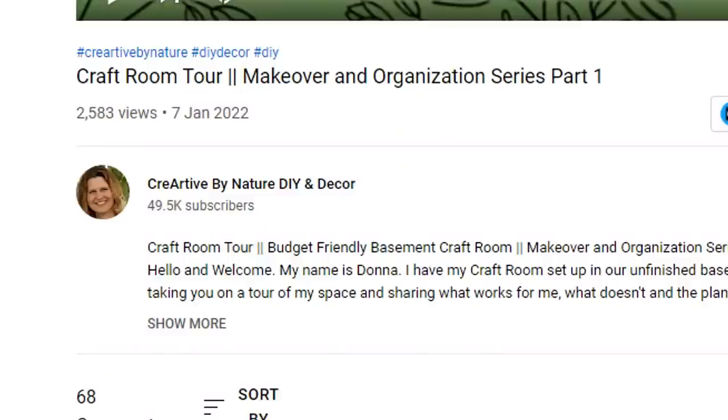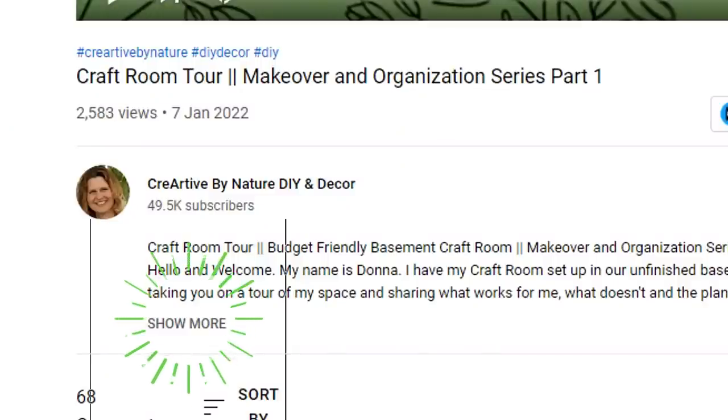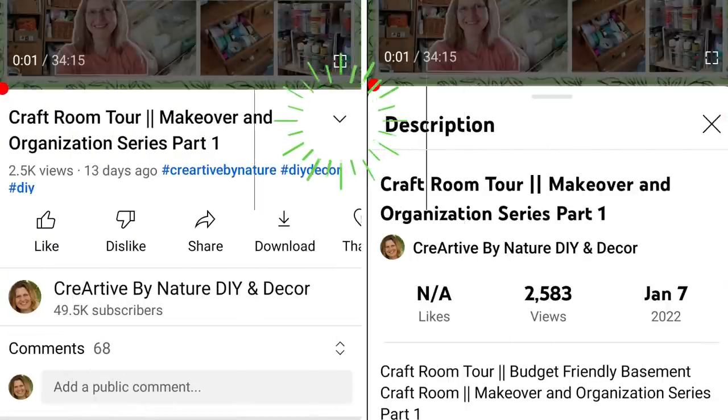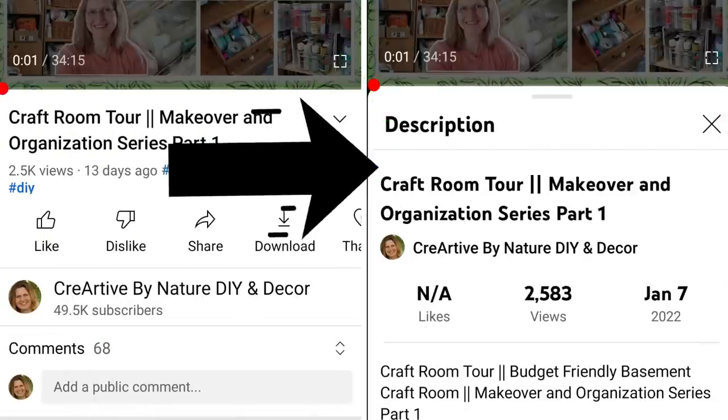If viewing on your computer you just have to tap on 'show more' and it'll reveal the description box, and if you are viewing on your mobile you click on the down arrow beside the title and the description box will pop up and you just have to scroll down.